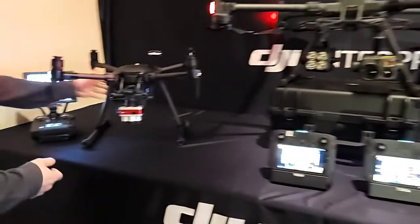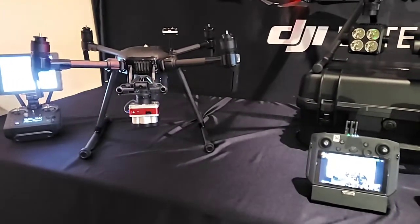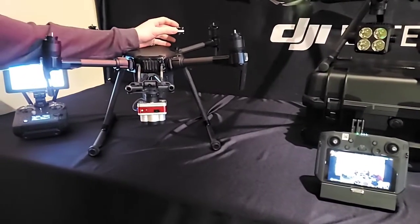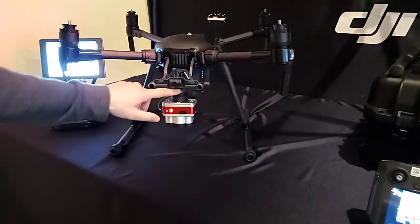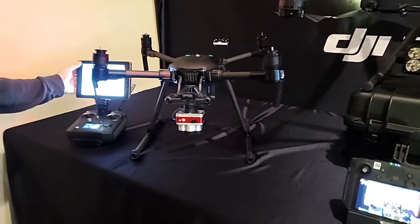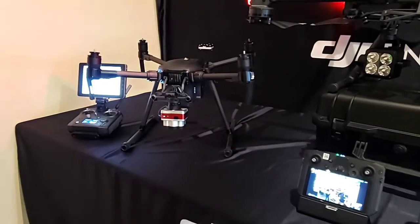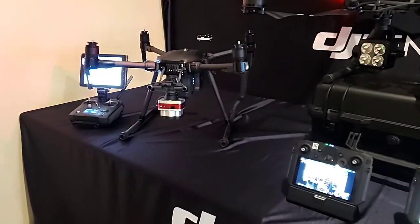Over here we've got the M200 — not to be forgotten about. Way smaller in comparison, but still a really solid drone. We've got this one set up for the Altum, which is a multi-spectral, visual, and thermal all-in-one. Pretty simple integration — we've got the light sensor up top, run a cable down, and this one's got the Skyport so we can actually program the mission through the DJI Pilot app. The difference between the Altum and the RedEdge is that the RedEdge has no thermal. Sometimes thermal helps you see things that multi-spectral won't really pick up as well, so having that thermal lens in there is another level.